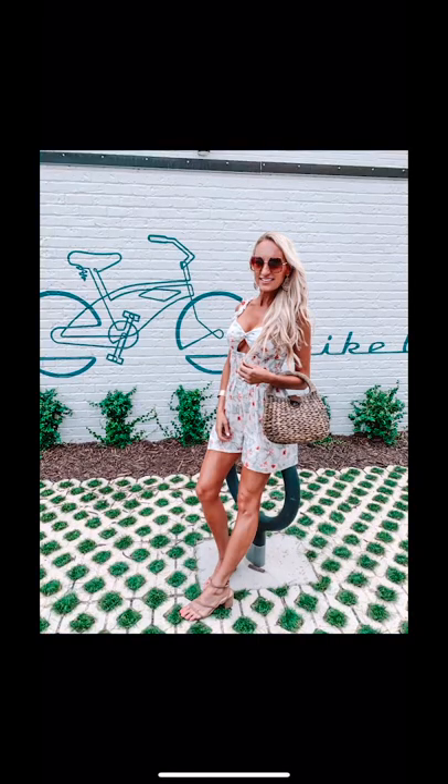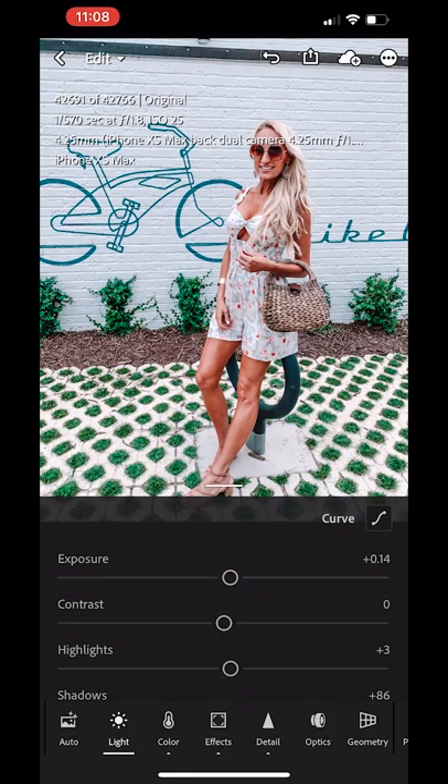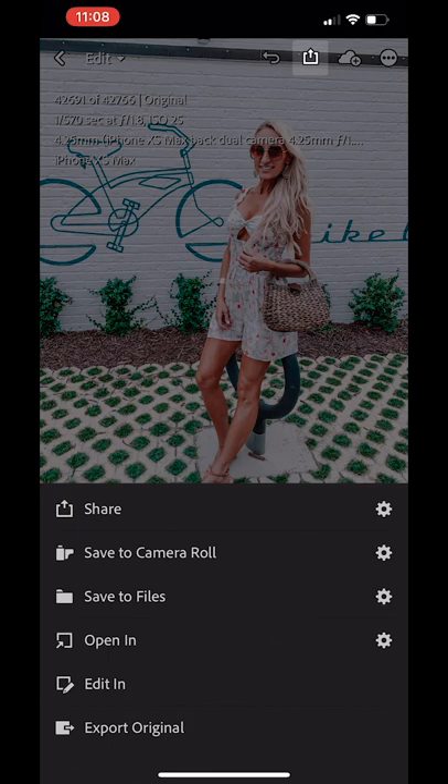I'm just going to click on it to see the before and after, and once I'm satisfied with how it looks, I'll save it into my camera roll.